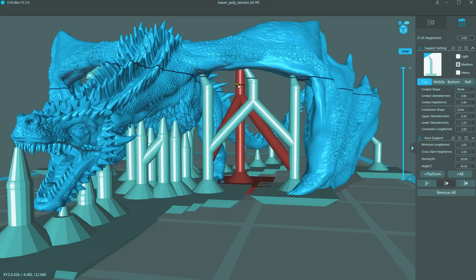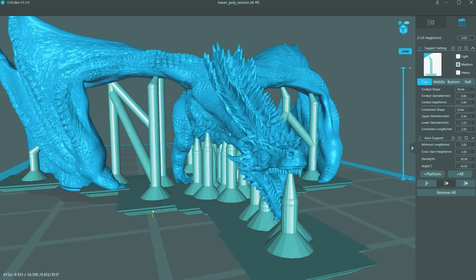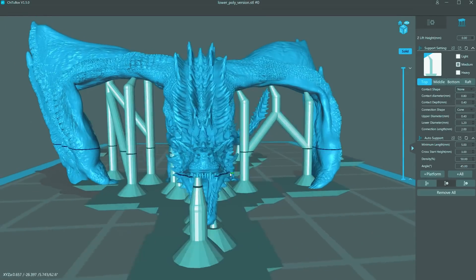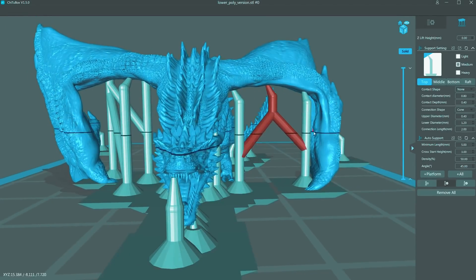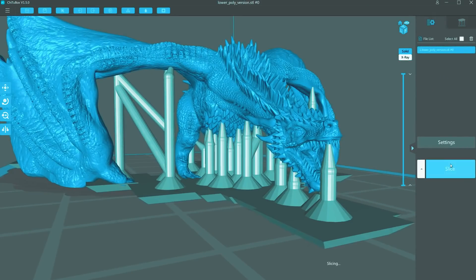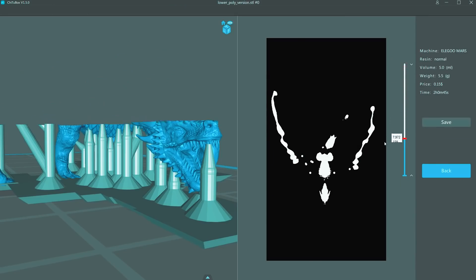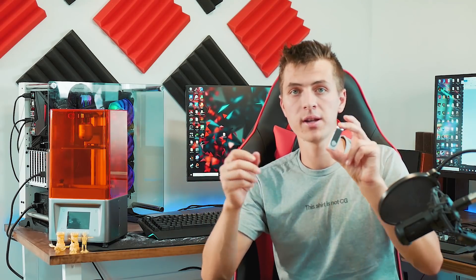For example, you can't just press delete to remove a selection, and Ctrl+Z doesn't really do what you'd expect. But for basic use it's pretty easy to get the hang of, and it has great options for adding supports. Once you slice your model, you just use the included USB drive, plug it into the printer, and print right from there.